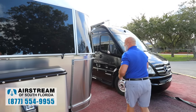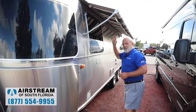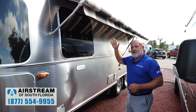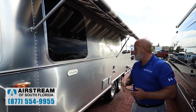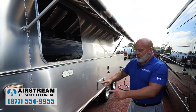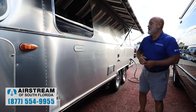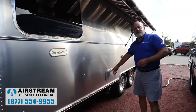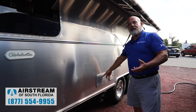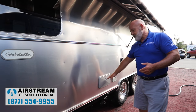Moving around to the other side of the coach, we've got the Zip-D awning here. It's going to help keep about 7 to 10 degrees of temperature off the side of the trailer — really great, especially on this side. You've also got your stabilizers here and the outside shower with hot and cold running water. Maybe you've got a pet or your feet get dirty during a hike — nice thing to have.